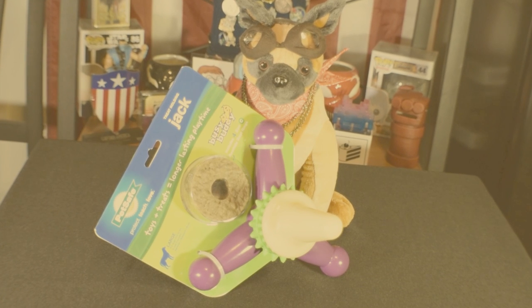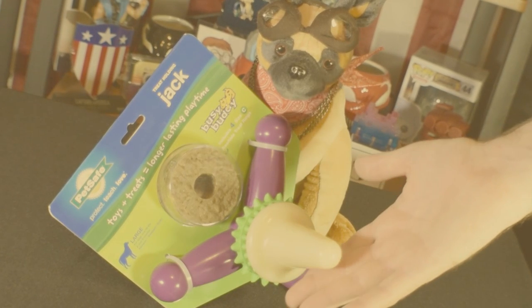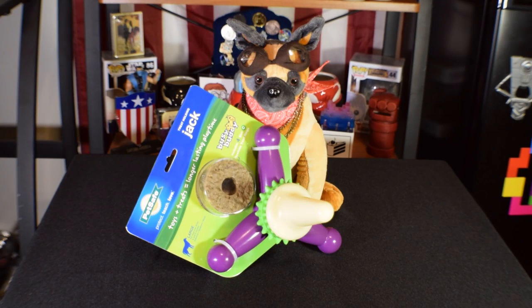Oh yeah, this week is gonna be all about Jack. This toy's got all the right moves that'll get your dog — I'm just talking about Jack. Sorry, I don't know where that came from. Anyway, this week we're testing out the treat-holding Jack.